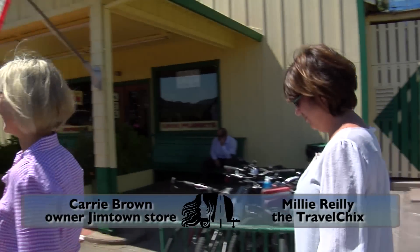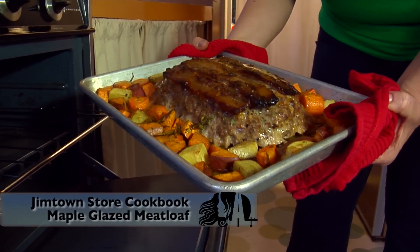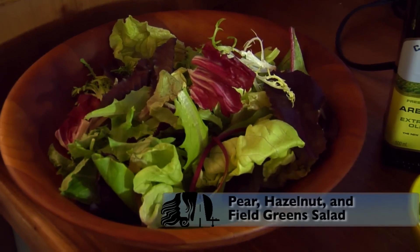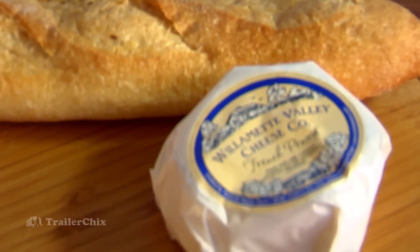A few Trailer Chicks were just recently down in California and got to meet the wonderful author and chef at Jimtown Store. She gave them this beautiful autographed cookbook and I have chosen a few incredible recipes from it today that I think you're gonna love — one is a maple glazed meatloaf, and I've also chosen a really nice fall salad with pears and hazelnuts, accompanied with cheese of your choice.